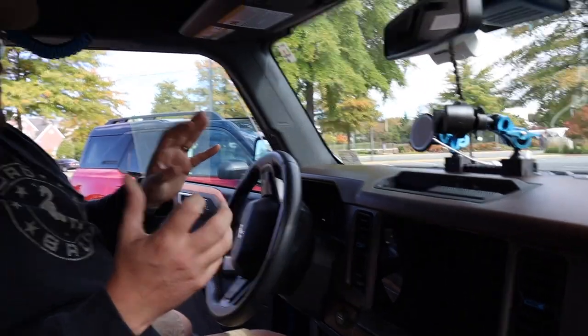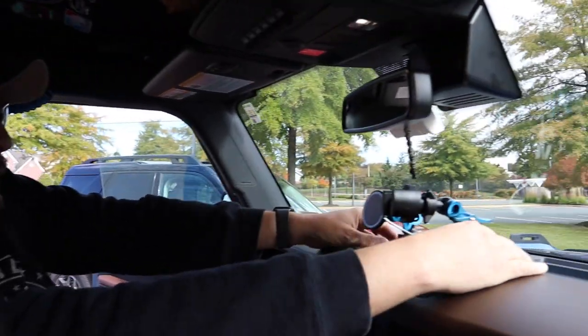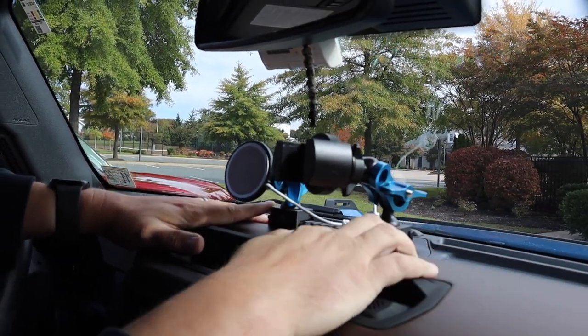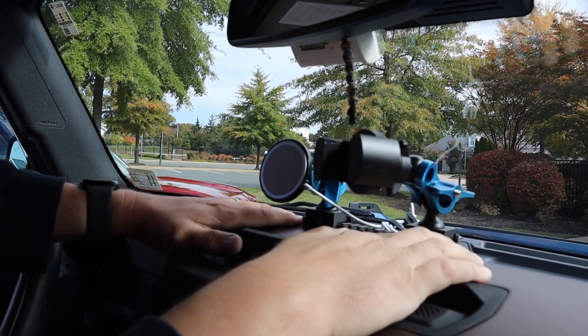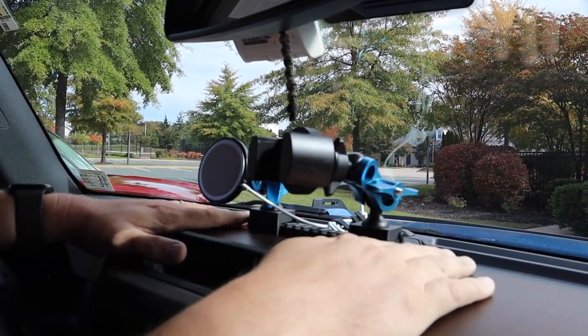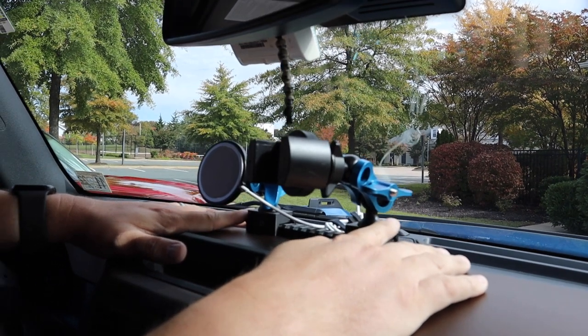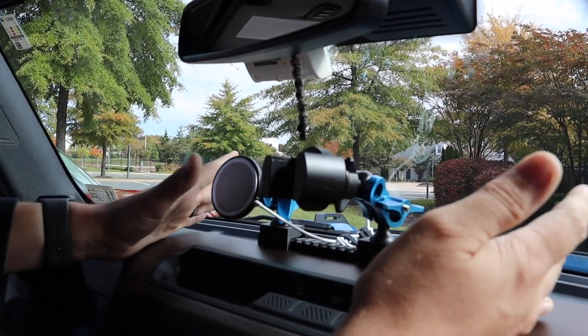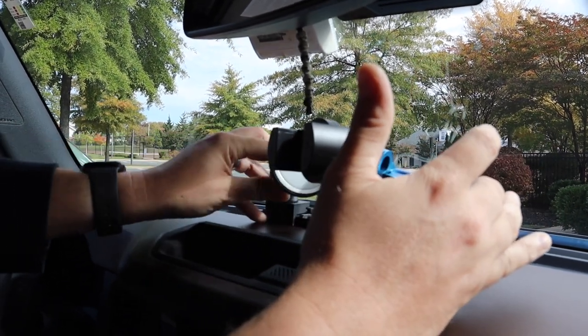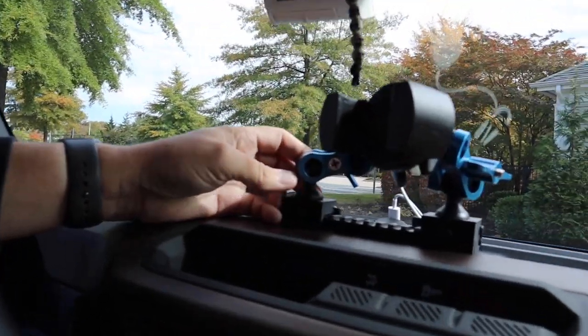From a functional standpoint, the first thing I added was a rail for a bring-your-own-device mount. This is from Sinister Customs — it's a 3D printed Picatinny rail that goes on with one bolt drop in the center. I use both positions for my cell phones, since I have a personal phone and a work phone.